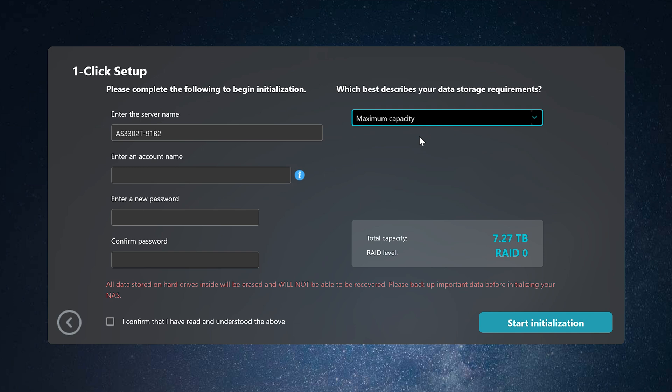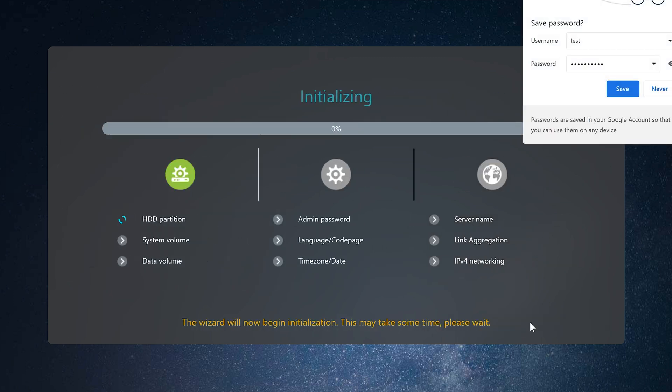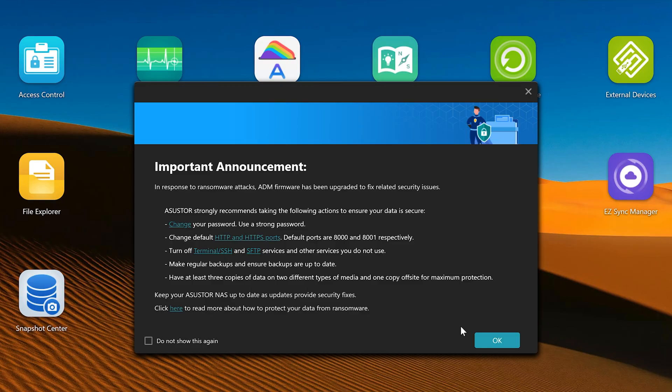Next you can go in and set up your RAID version. You don't have to use RAID — you can set it to JBOD or a single disk, which gives maximum storage but no data redundancy. If you want data redundancy, set it to RAID 1, which mirrors data across the two drives — you get the capacity of one drive but it's mirrored across both. Once you've selected your options, it'll set up the drive, initialize, and download any relevant security updates. After a short while you'll be back on the home screen.